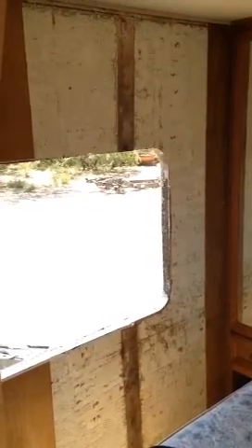Alright everyone, putting it all back together. Scraped everything off, cleaned everything off — it's time to re-stick the new 1/8 inch Luan panel.